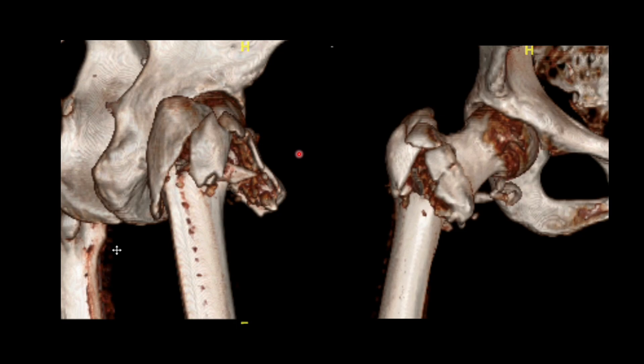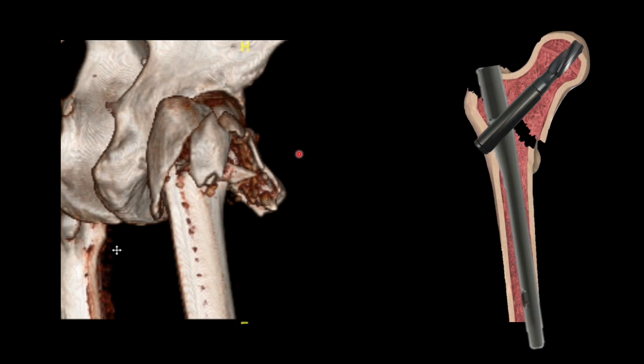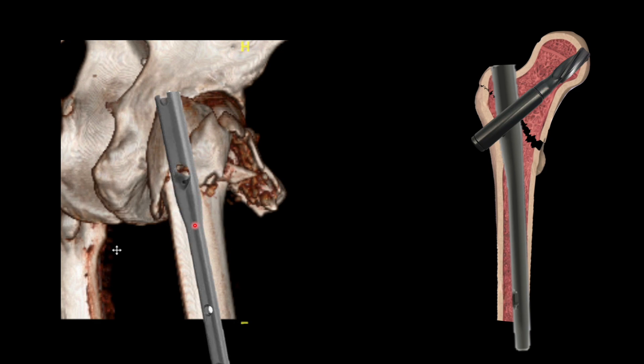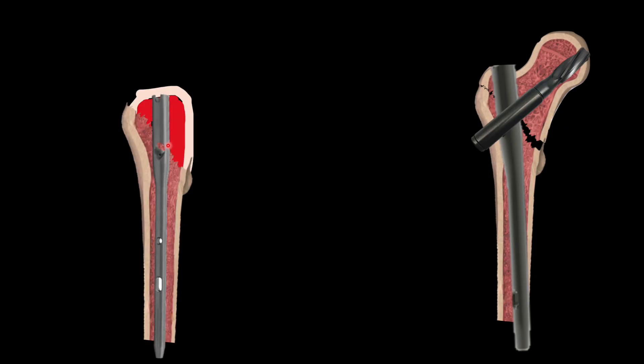The mechanism is as follows. As shown in previous videos, by moving the diaphysis before putting in the screw, you can titrate the screw position in the coronal plane. Similarly, in the sagittal plane, if we move the shaft in extension or flexion, the proximal part of the nail will move accordingly. This is the principle we are applying.